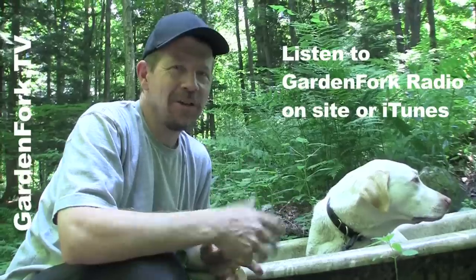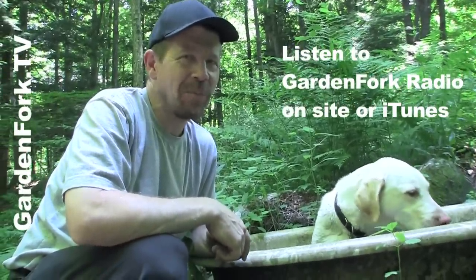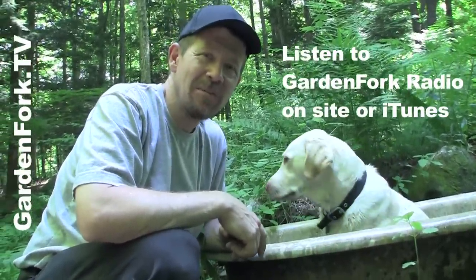So I talked to Mike, who's my co-host on Garden Fork Radio, and he gave me a couple tips. We're gonna replace a couple parts and see if we can fix the motor for the pump.